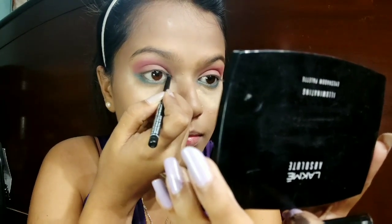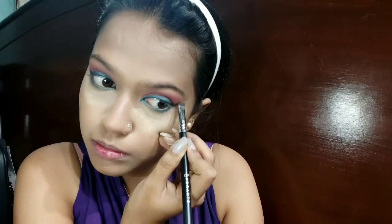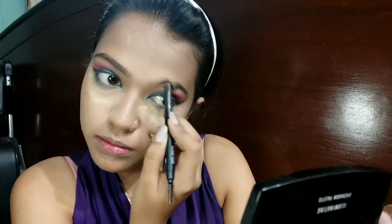For my eyeliner I'm going to use the Black Me Iconic Kajal in the shade Turquoise. Hina had a smoked pink liner look, so I'm also going to use brown and black eyeshadow to smoke it out. Then I'm going to brush my eyebrows using the Sugar brow pencil.